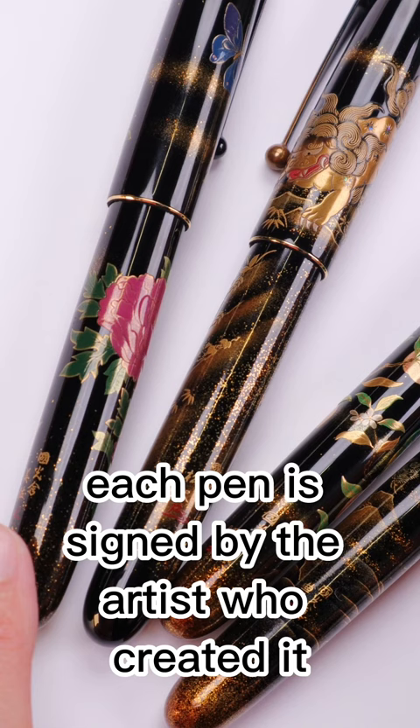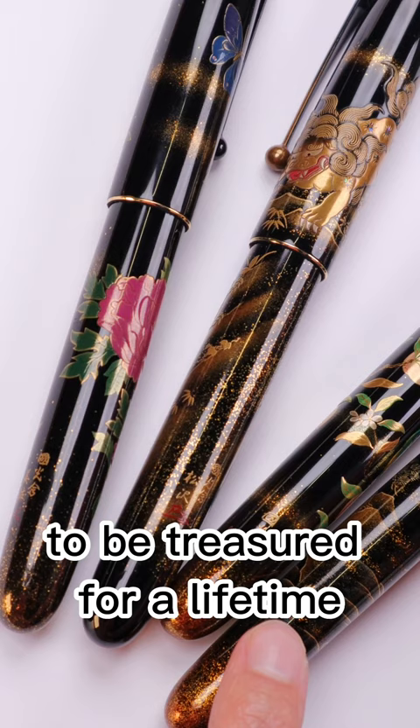Each pen is signed by the artist who created it, making these truly collectible items to be treasured for a lifetime.